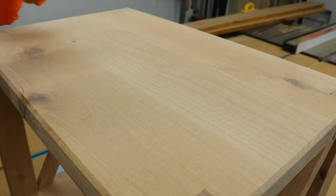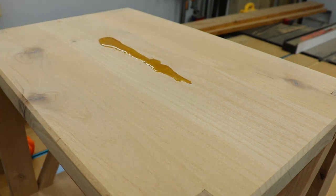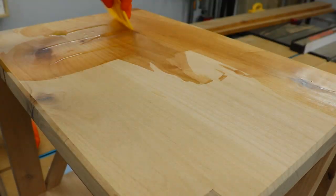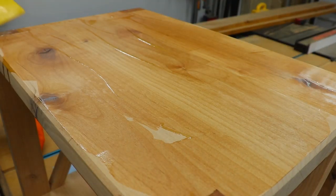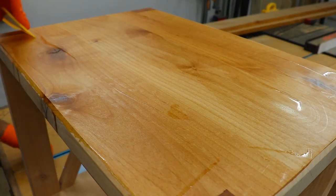All that was left to do was add the finish. I used Rubio Mono Coat Pure on here — it's one of my go-to finishes for sure. Super easy to apply and you only need one coat. It's also the reason I only sanded up to 180 grit, because that's the optimum level where it will bond with the wood fibers and give you a really nice protective finish.